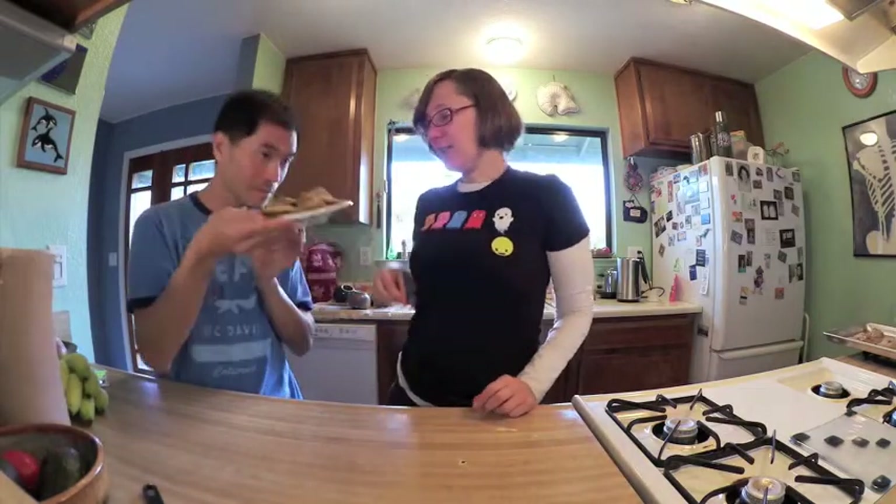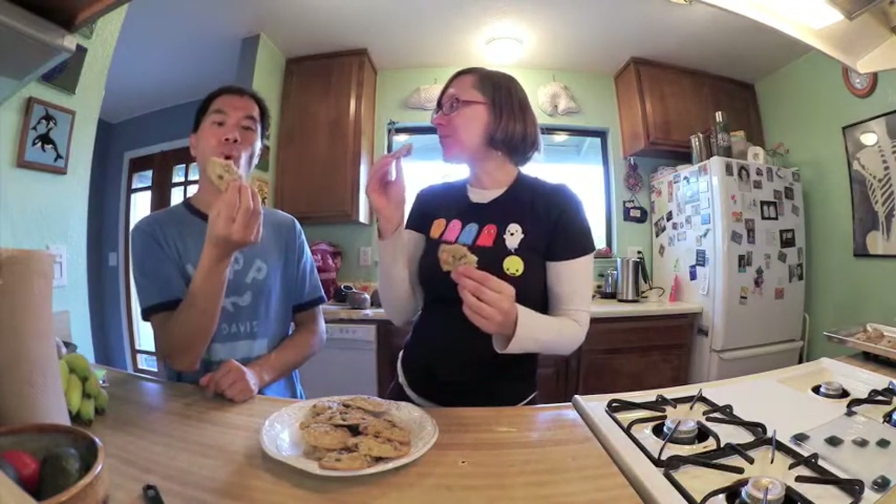Okay, so we're here ready to do the taste test. They look really good. Warm — the best kind, right? Warm cookies. I like them. How about you? I like them. I think they have a good flavor. Yeah, they're soft, not heavy on oatmeal. I like them a lot. They're good.